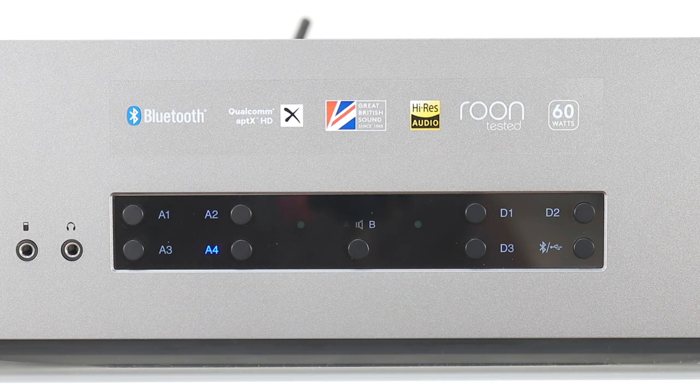You just have to keep a note of the volume dial position. What am I expected to do if I lose my place and want to find my previous volume position — mark it with a piece of blue tack? I feel leaving this information out was a mistake and reduces the CXA61's ease of use.